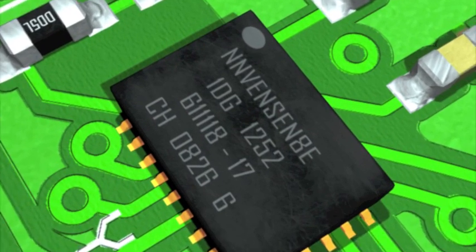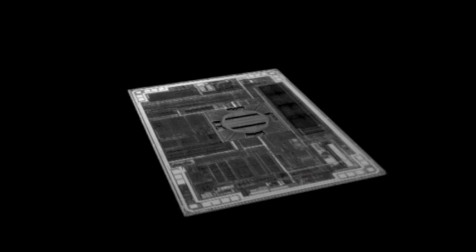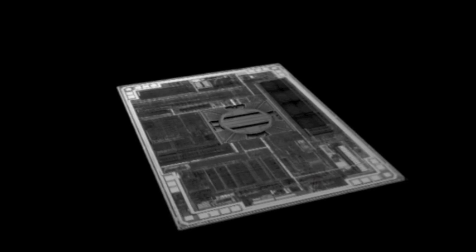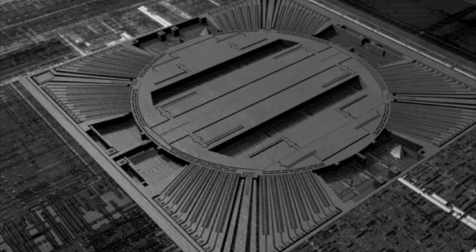The components found in a MEMS device can be as small as a few microns in diameter and can only be seen under a microscope. MEMS devices are possible today due to advances in photolithographic techniques, as well as etching, electro-discharge machining, and other manufacturing techniques.